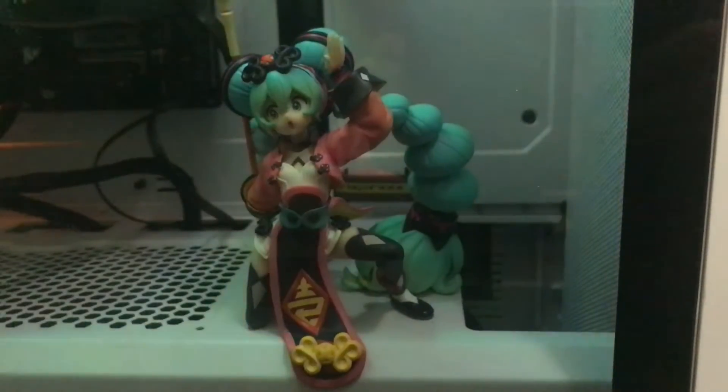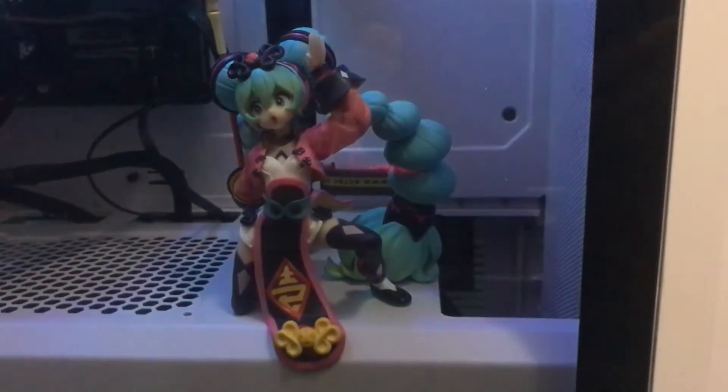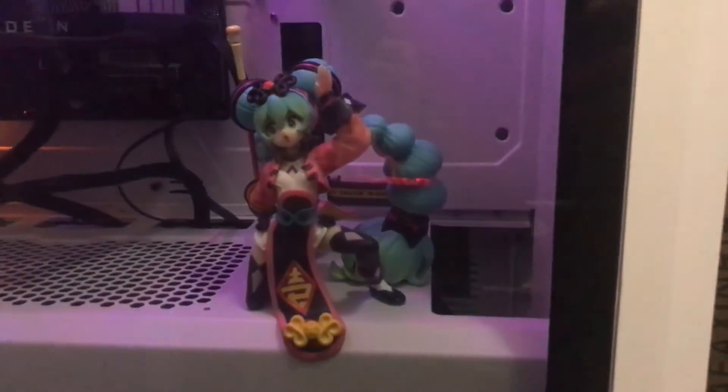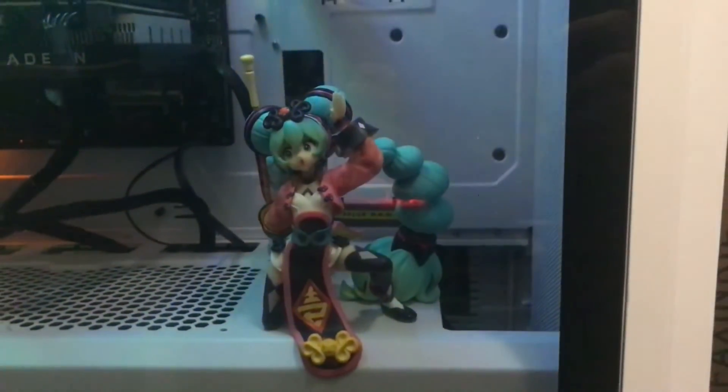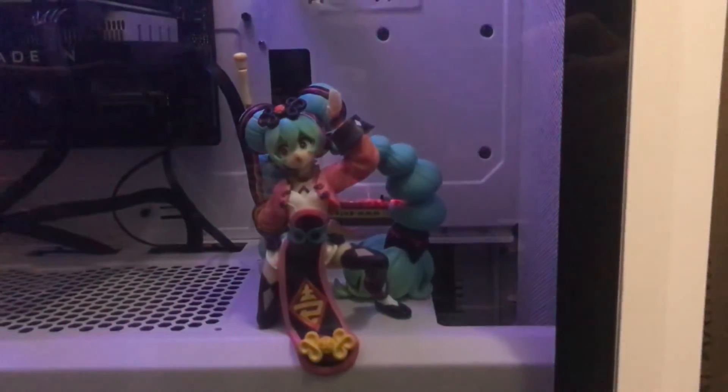Anyways, thanks for watching guys. Here's how she looks in the PC case with the RGB — I know some people like to put their figurines in PC cases.